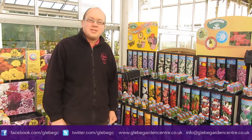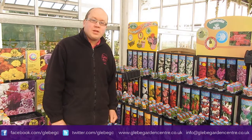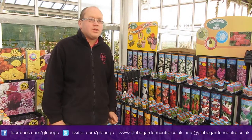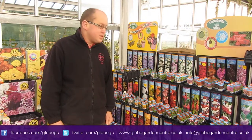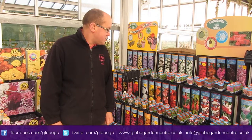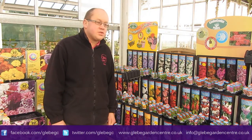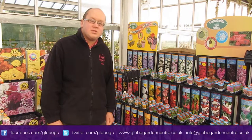Hi there, I'm Mike and welcome back to Gleam TV. Today we just want to show you our range of young plants. I know a lot of you are quite keen on getting your bedding started early, your summer bedding, so we've got a nice range here, including some new varieties. Of course it's always good because you do save some money doing it this way than buying them as larger plants later on.